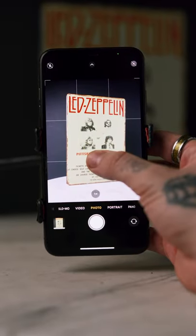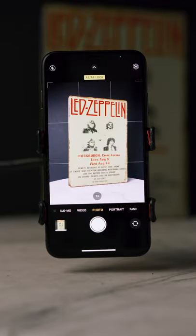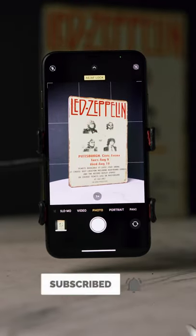To lock your focus and exposure, just tap and hold the screen wherever you want it to be locked to, and when AEF lock shows up, you're done. Subscribe so you don't miss more photography tips.